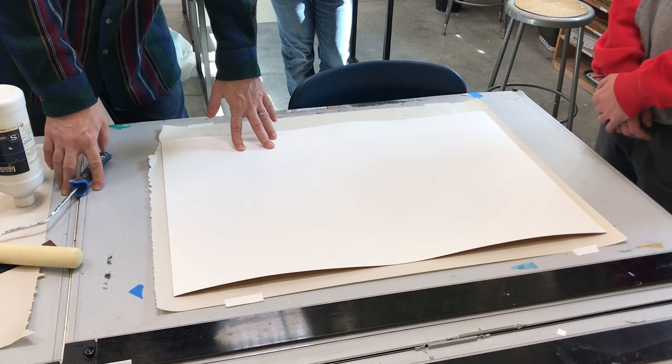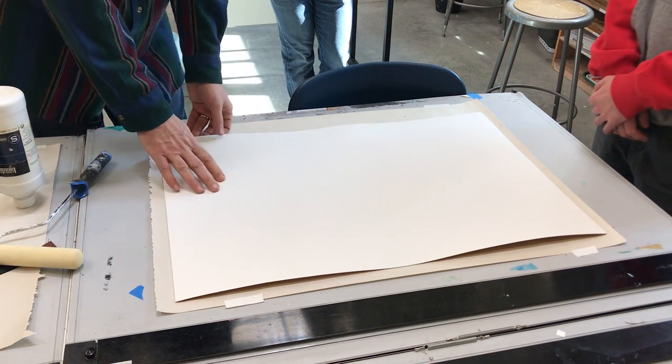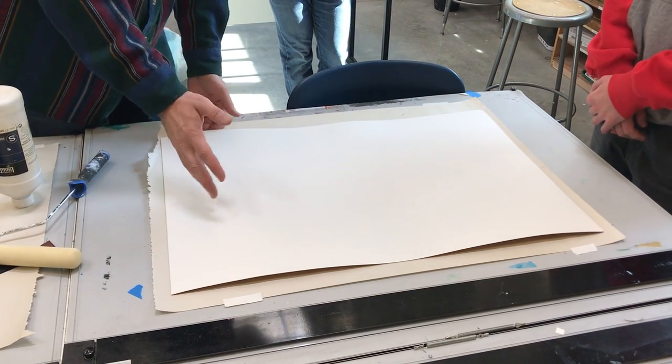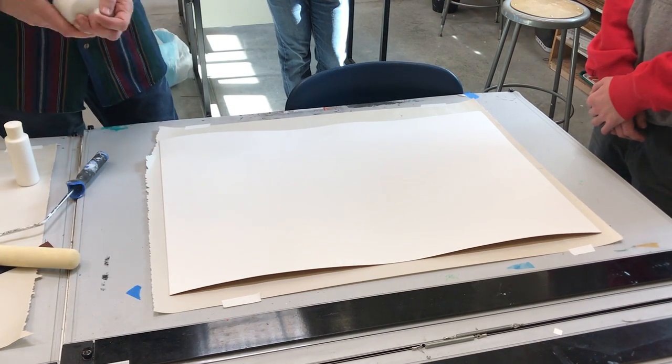You can get illustration board in various thicknesses. As you can see, this one is kind of warping a little bit. It's a lot cheaper, but that's the downside. You can still tape it down.